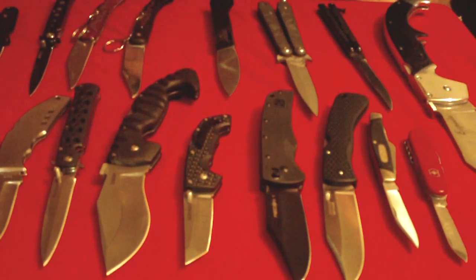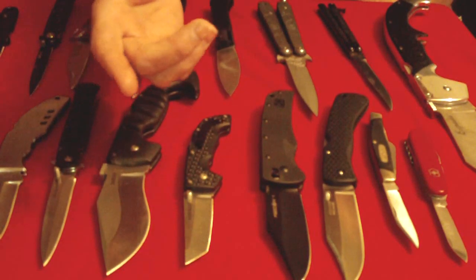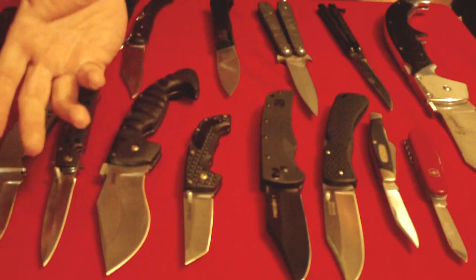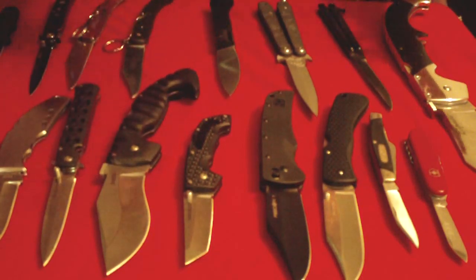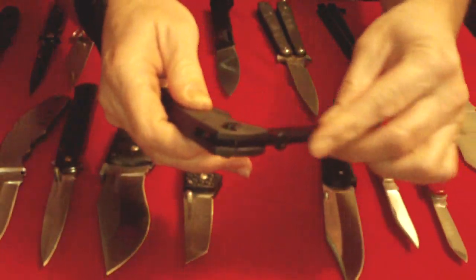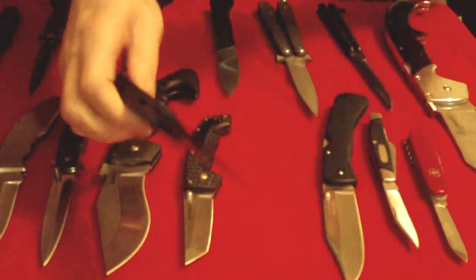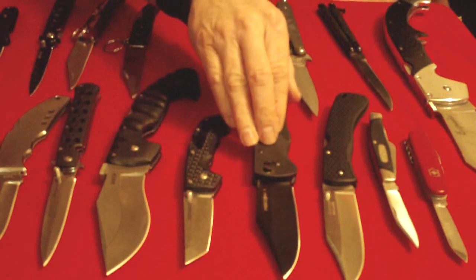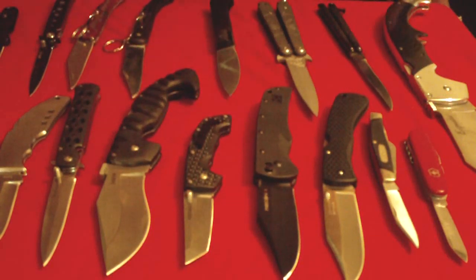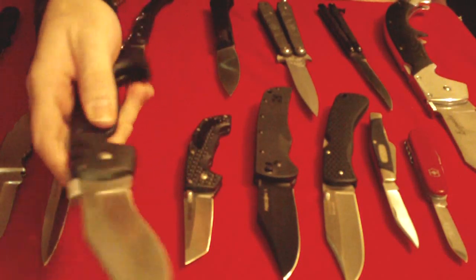As I showed in part 4, a fixed blade handle starts with the tang which could even be the entire handle, and then various materials are added to it to build it up. Since the folder's tang is part of the blade and is very short, there is no base to start with, so the handle has to be built from scratch. There are many ways to build a folder handle, but there are only two things that are universal on all folders: the pivot pin and the channel.